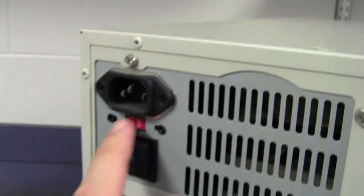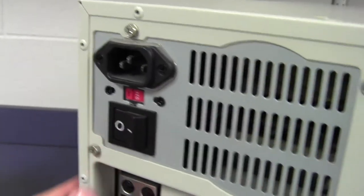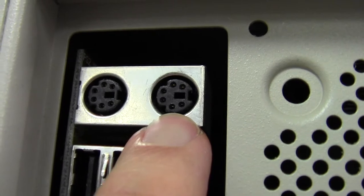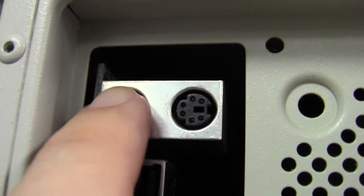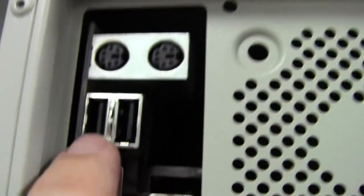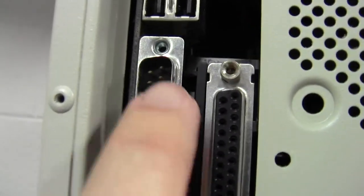On the back we're going to see a lot of the same things we see on most computers nowadays. We've got a power outlet at the top, just standard power, and a toggle switch to turn the power on and off. Then we've got various ports — I don't know if they have a regular name, but they're called PC ports. One is used for the keyboard and one for the mouse — these were keyboards and mice used before the current USB kind. Here are two USB ports.